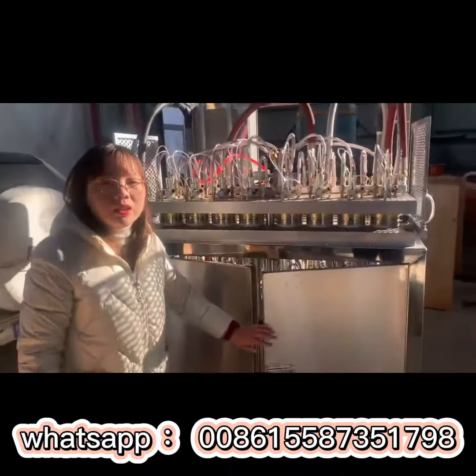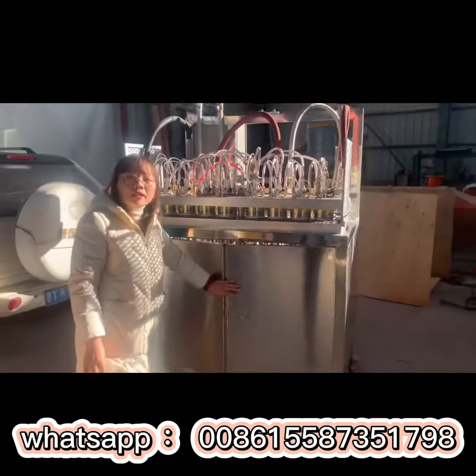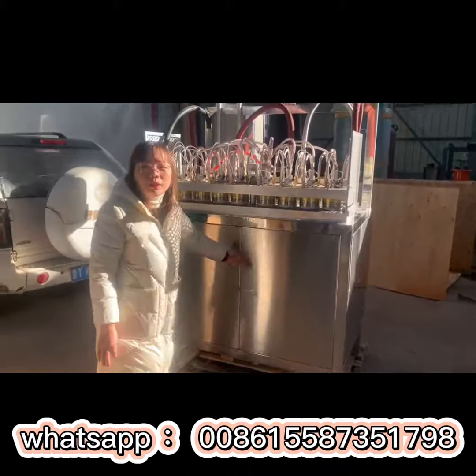Thanks so much. For any inquiries about this EPS cup molding machine, please contact us. Thanks so much.